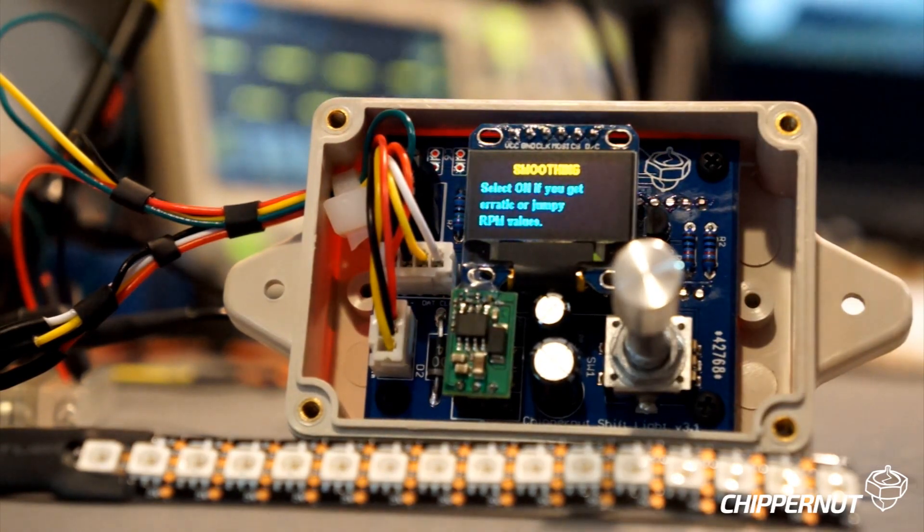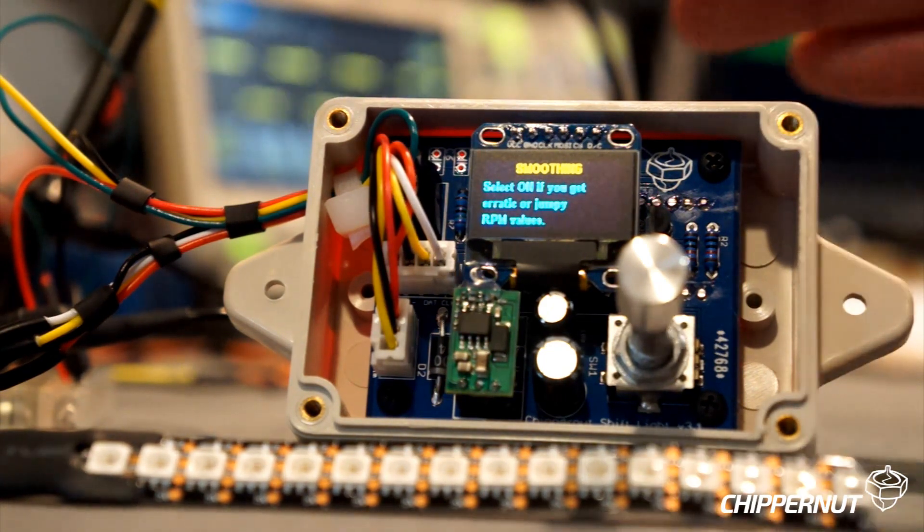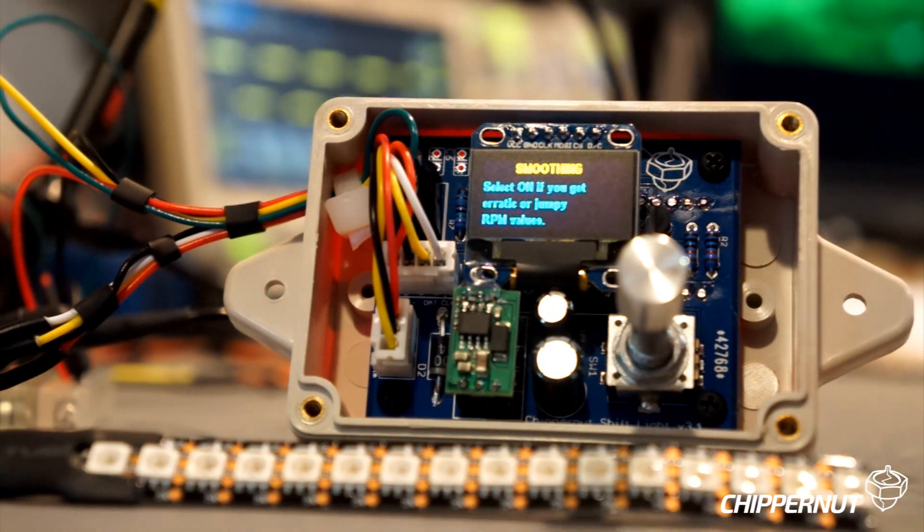The next menu option is smoothing. What this does is allows you to software-filter the incoming RPM signal. This should really only be used if your display is getting a little jumpy or there might be some noise in your RPM signal coming from the vehicle. Basically, it just takes an average reading of 5 RPM values, averages them out, and then updates the display with that number.